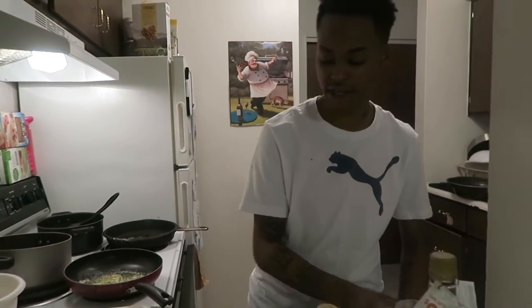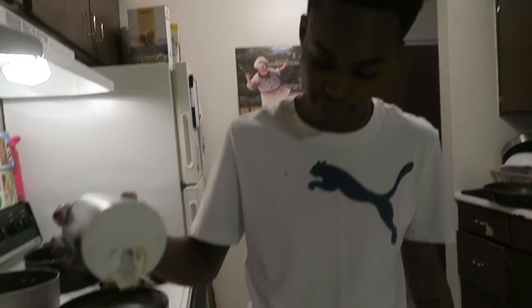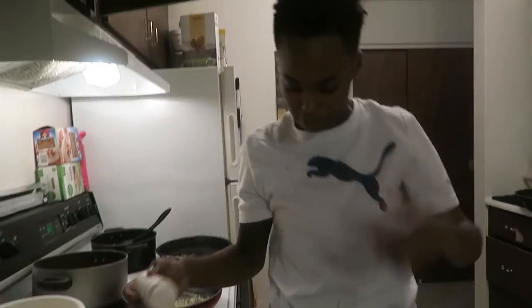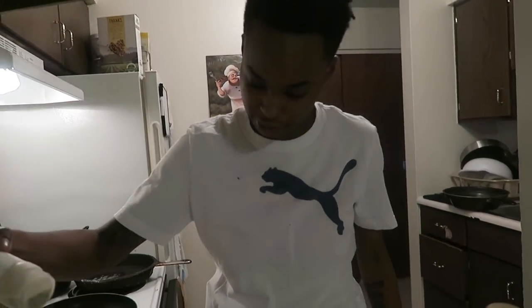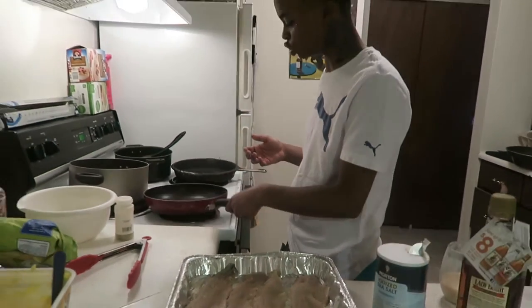Right now I got the rainbow trout and I'm about to season it simply. I had kosher salt — got it on the floor — so just some simple salt and black pepper. I don't really have white pepper so I'm going to use black. I didn't have any canola oil so I'm just using butter.